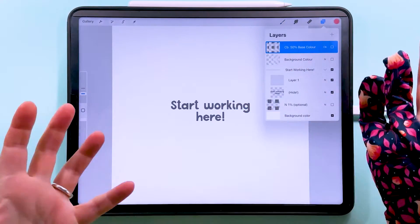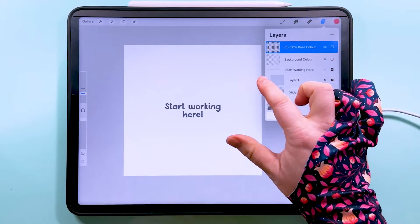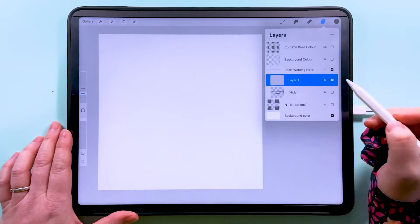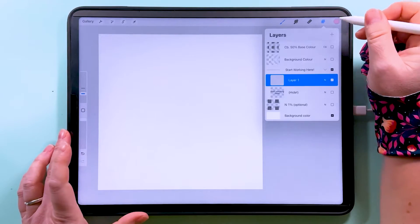You can find this on my freebie library. When you open it, it's going to look like this. We are going to start working in this folder called 'Start Working Here'. You can hide the marker layer, and on layer one in that folder, I'm just going to fill it with a color — let's go with this nice pink.